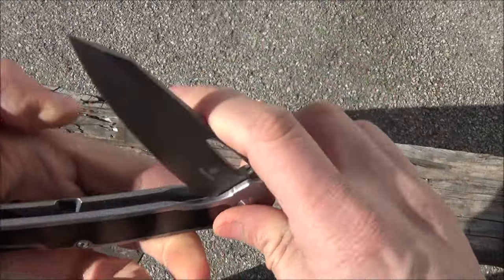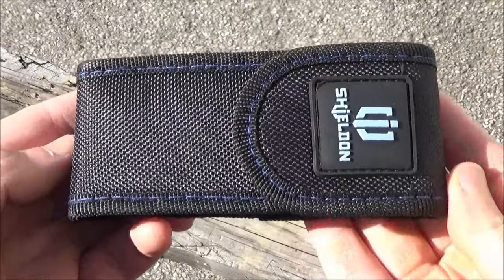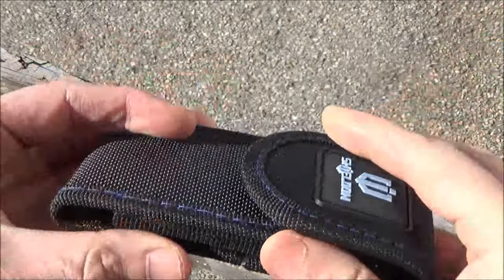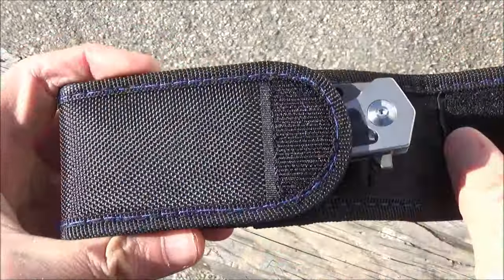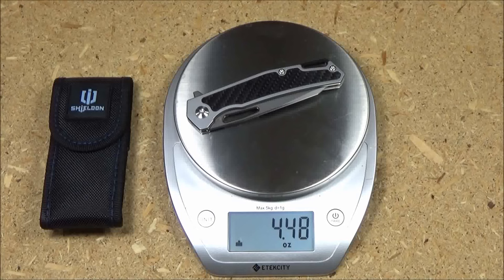As you can see, it works right or left hand. This also comes with a nice belt pouch — there it is. There's the belt loop and it has a velcro overflap. I'll probably use that for one of my multi-tools. Here it is on my food scale — my food, collectible knife, and multi-tool scale. 4.48 ounces, so not overly heavy for a large folder.